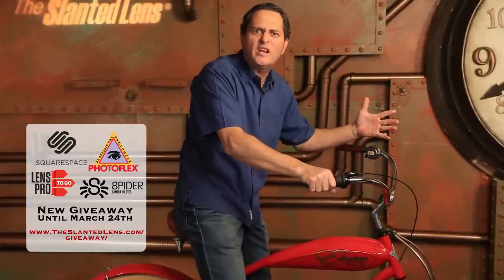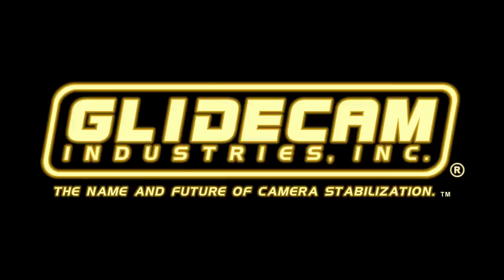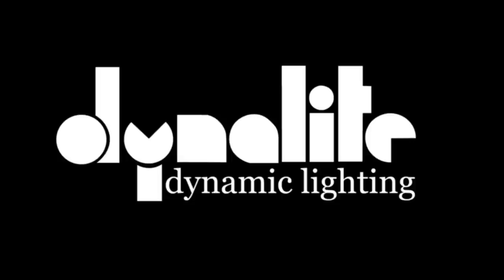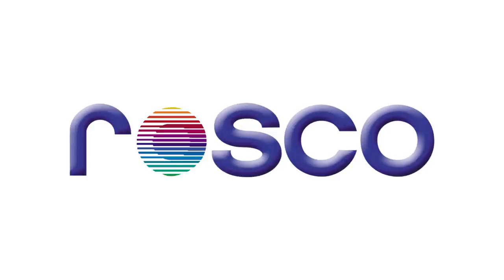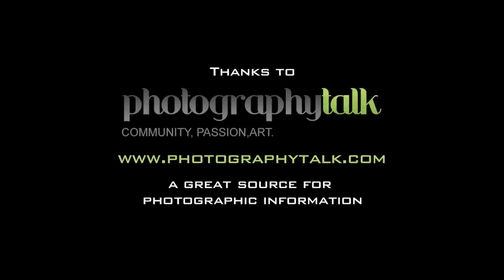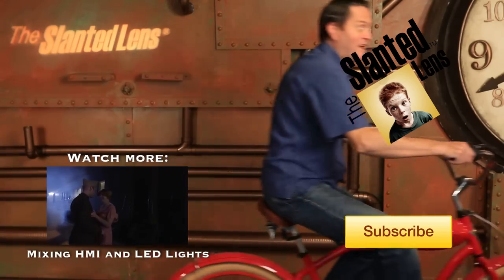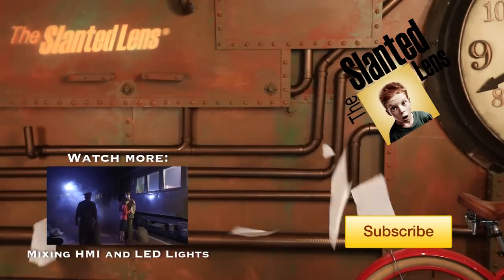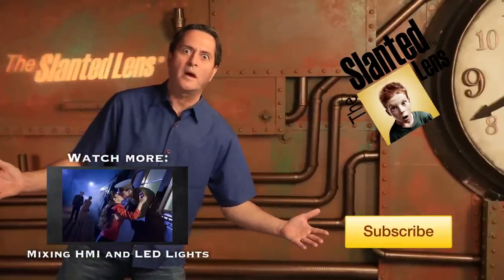Have you gone to theslantedlens.com to sign up for all the free gear we're giving away? There's Spider Holster equipment, Photoflex equipment, stuff from Squarespace, and some great stuff from LensPro2Go. Make sure you subscribe to the Slanted Lens. You're still sitting there? Hit the button — subscribe!